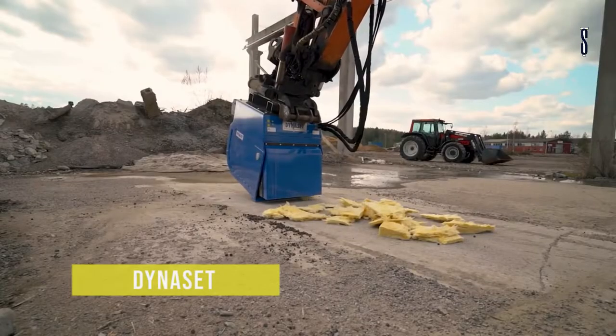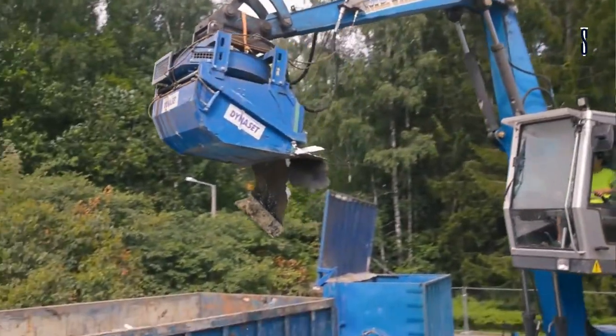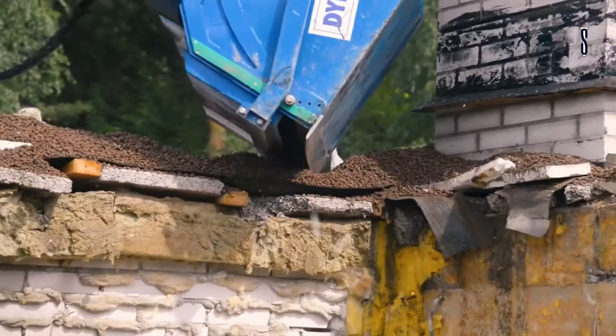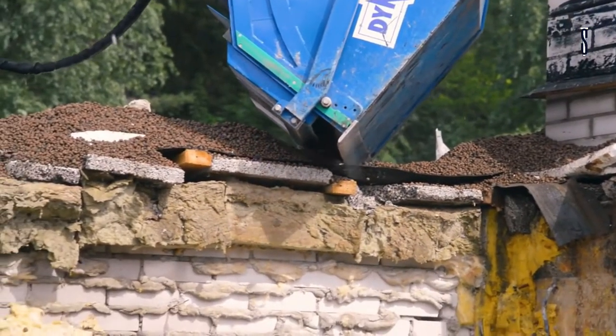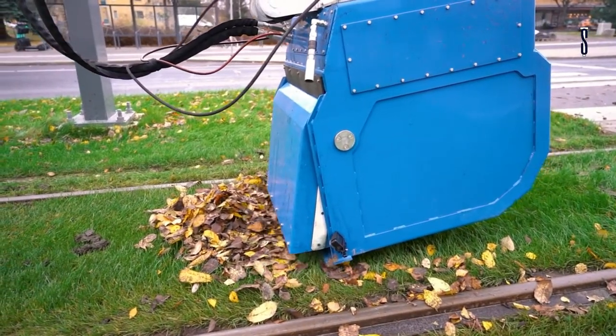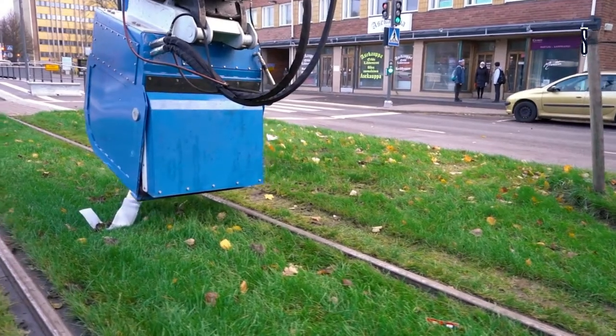Dynaset designed a hydraulic recycling vacuum bucket, HRVB, that uses its own hydraulic system of oil flow and pressure as a power source to create a vacuum for recycling as well as an air blowing system for cleaning tracks. The oil goes through the pressure line to the hydraulic motor.